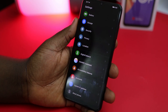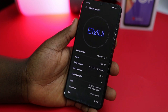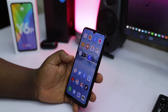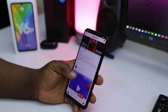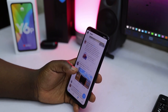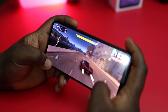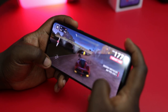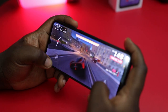Under the hood, the Y6P sports a MediaTek Helio P22 octa-core processor, a PowerVR GE8320 GPU, 3GB of RAM, and 64GB of storage. The phone performs smoothly on basic tasks like switching apps, scrolling, navigating the UI, taking photos, and playing games. However, having too many apps in the background can cause stutters, so it's best to keep it minimal. For gaming, clear most background apps and set the phone to performance mode for a smoother experience. The Y6P will play almost all games at low to medium settings with no deal-breaking lag.